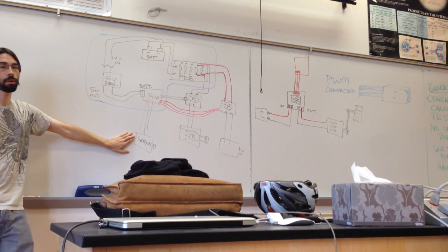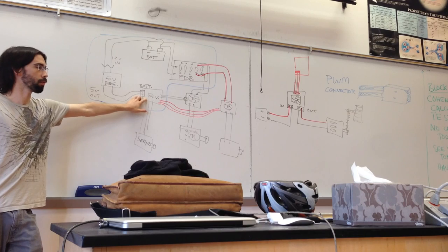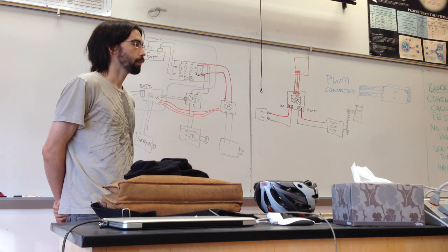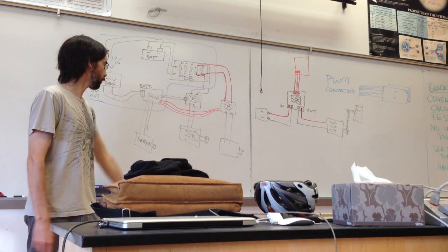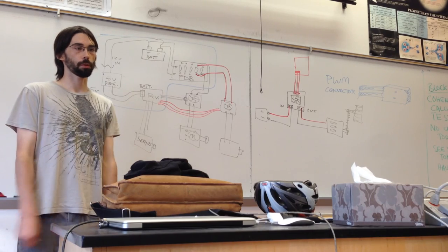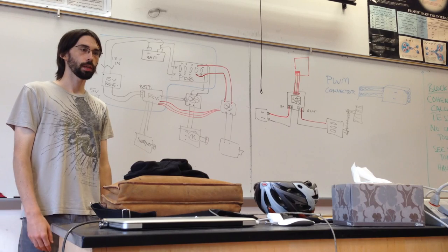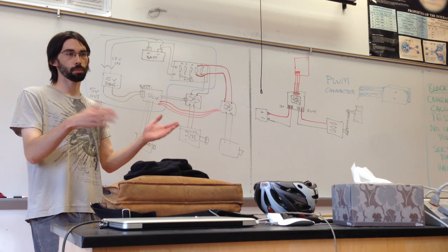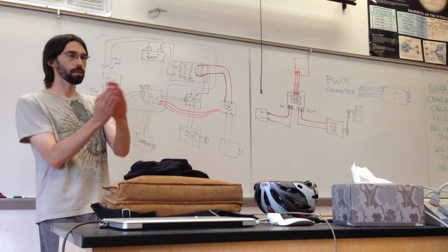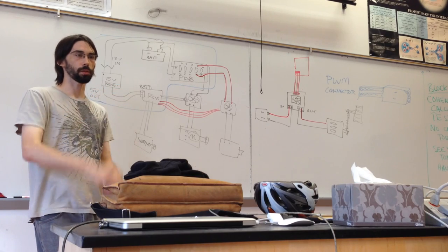That's why the receiver just acts like a switch — the controller acts like a switch controlling this huge flow of current almost straight from the battery into the motor, and prevents you from blowing up electronics. Servos use much lower current and lower power, so they're not going to pull so much that they blow up the receiver — which is why they can plug in directly. And that's also why servos are relatively weak compared to these big motors driving your wheels.